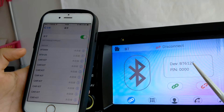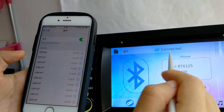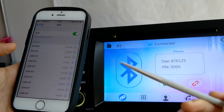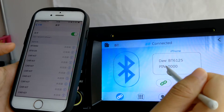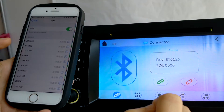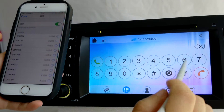You can see it's already successfully connected — that's because I connected before, so I don't need to enter the PIN number again. But the first time you connect them, you need to enter the PIN number: 0000.